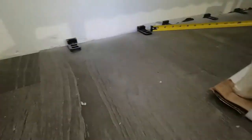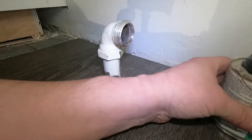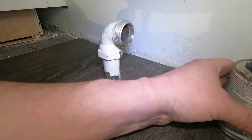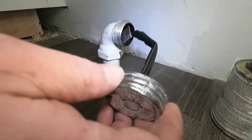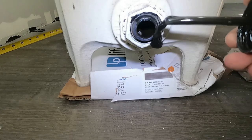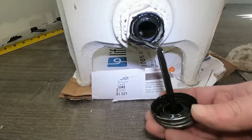Now I'm going to apply some pipe dope to the part of the union that comes together. You don't need pipe dope, but we're here and this might help you, so we're going to do it. I'm going to apply a very thin layer here. You don't need a lot because you're not trying to seal threads — you're just trying to seal the union, and that surface where they come together and seal up.